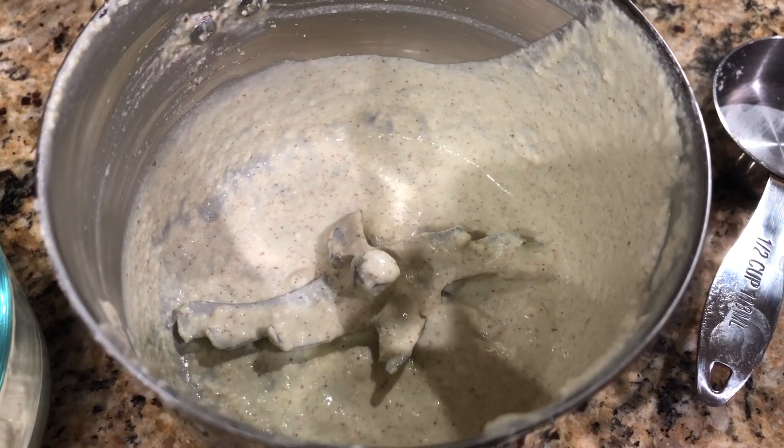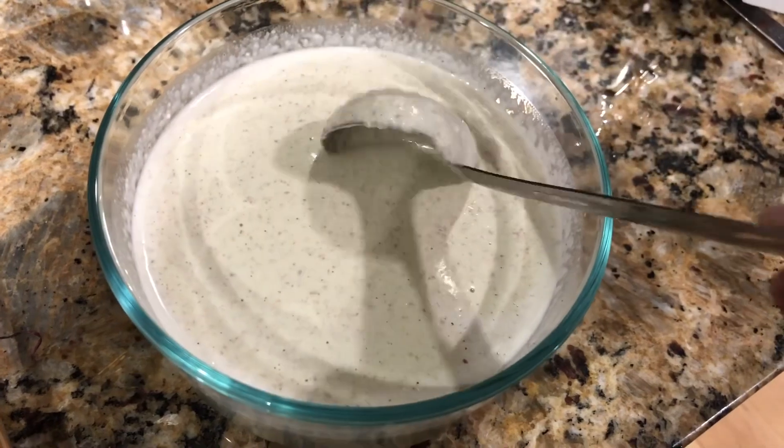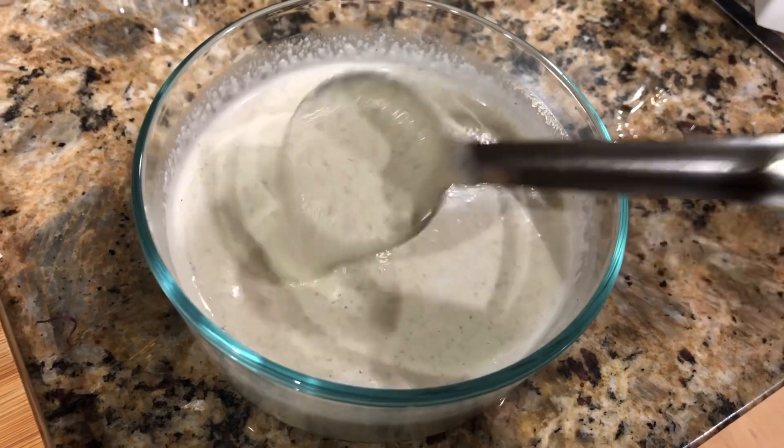Now I'm going to add some more water, rinse the jar, and add it into the chutney. This is the consistency I prefer. Some people like very thick coconut chutney, and some people like it watery.